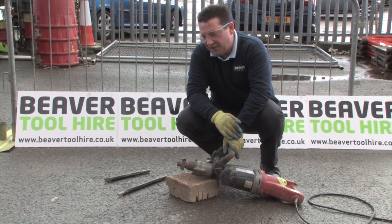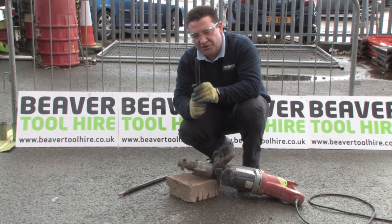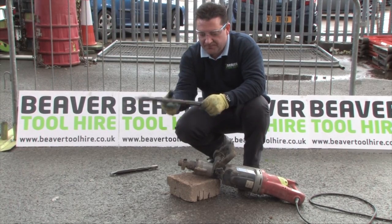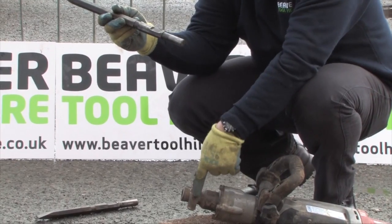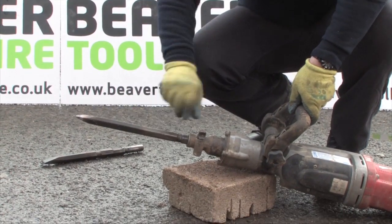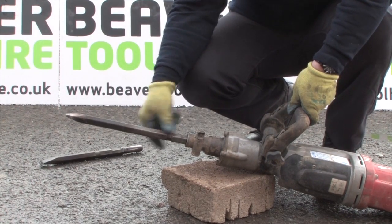The first thing we're going to do is fit a point or a chisel in the end of it. If you're wanting to make a straight line then we would definitely use the chisel. But if you're just wanting to break something up we'll be using the points. Now remember each of them have flat spots, and the flat spot goes against the pin that slides through the tool holder in the front here. In, up and twist — good to go.